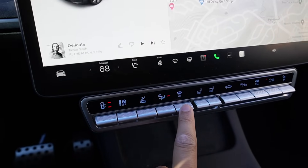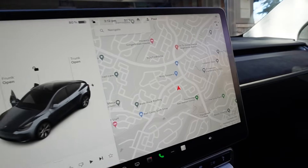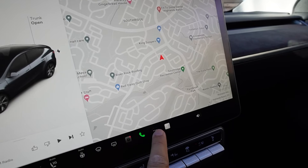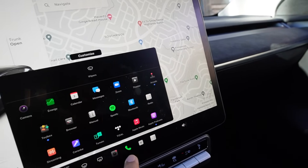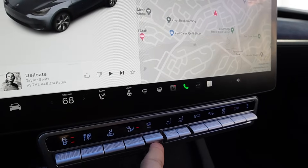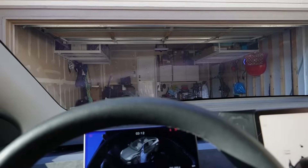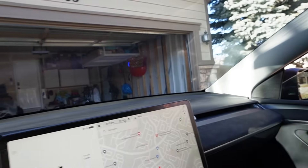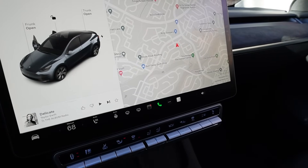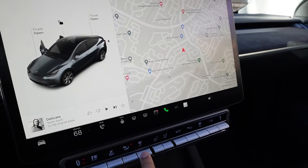The next button is for the front windshield defrost. If you don't have this adjustment on screen, you can just use this button here to turn on the defrost — you can hear it blowing to defrost the windshield right now. Press down to lower the fan and then turn it off.